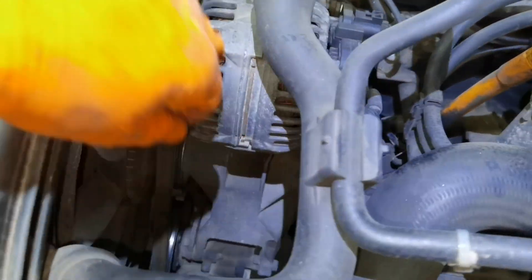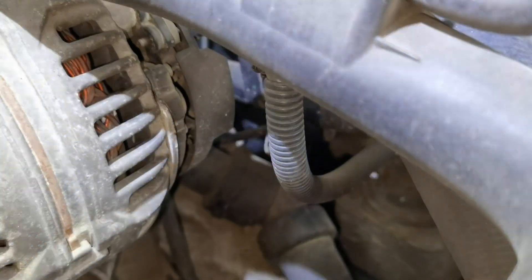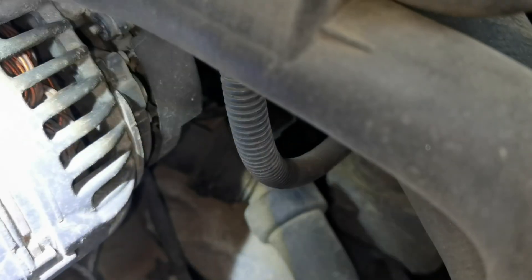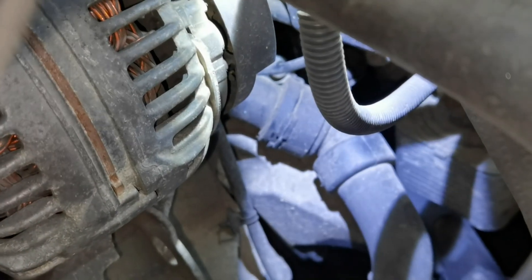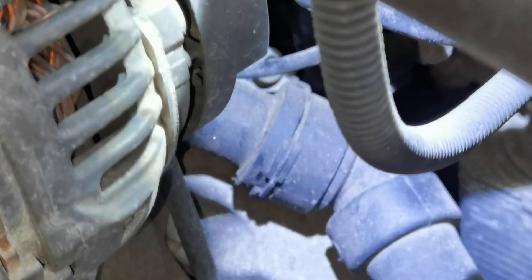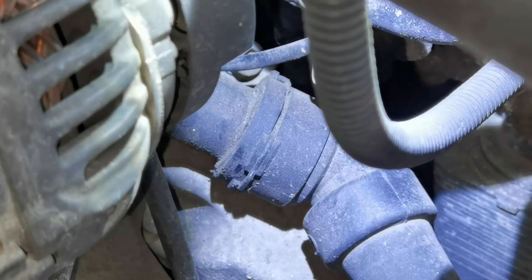This is the special plastic part which you'll have to remove to replace the thermostat. Normally I will try to remove this rubber hose which is mounted over this plastic part, because in some cases it's a little bit easier to work with the hose removed. But in my case this hose is not coming out at all — I tried to pull it as hard as I could and it's not coming out.